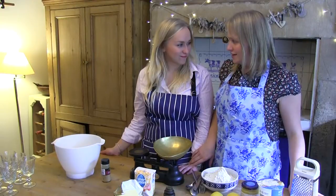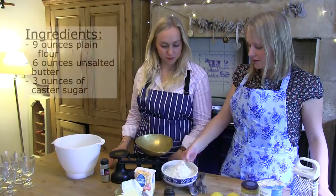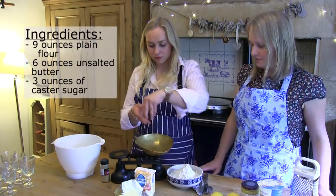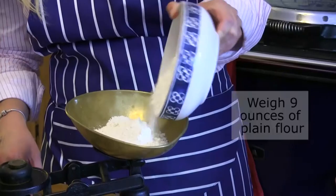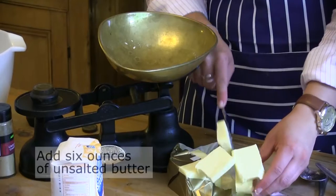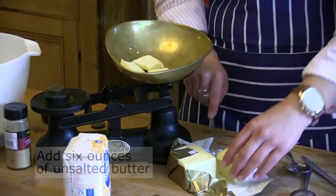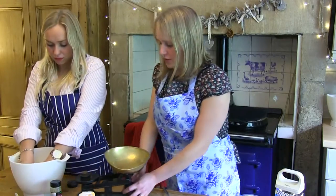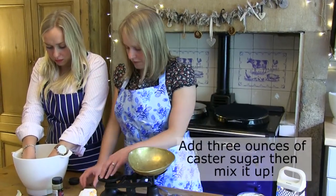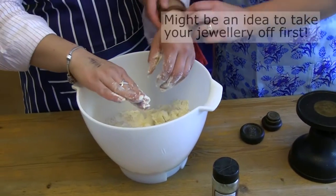Right, so the first thing I'm going to make is a ginger and lemon zest shortbread. It's a really basic recipe of 9 oz of plain flour. Do you want to tip that in? Do you want to start breaking it up with your fingers and I'll just weigh the sugar — the sugar is the final part. I'm going to have to take my watch off.